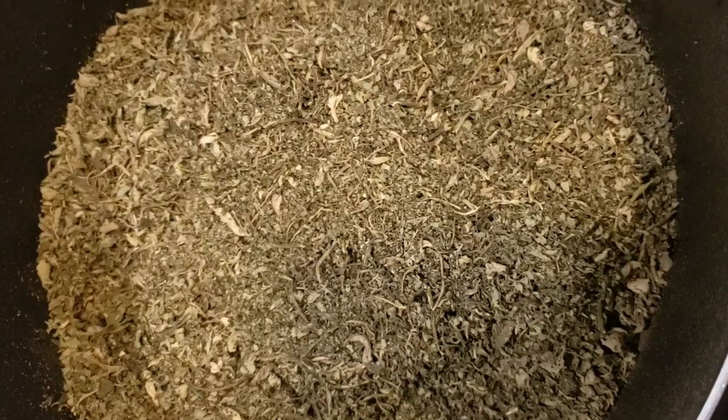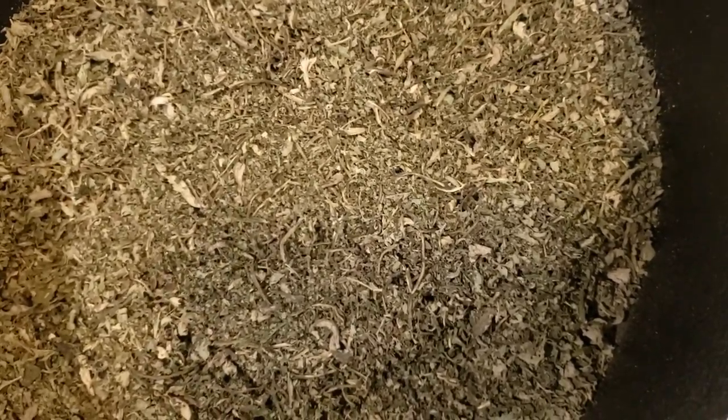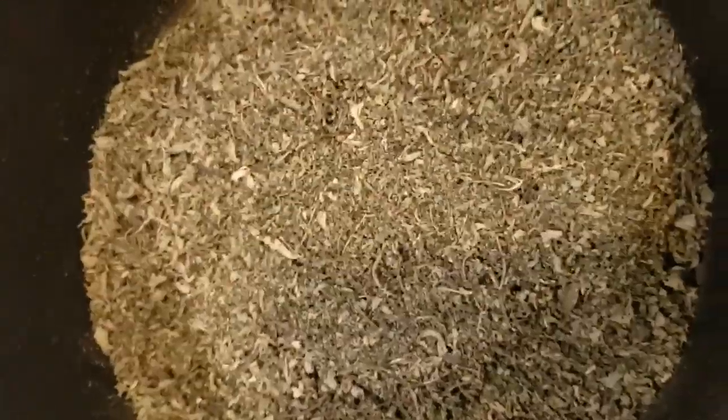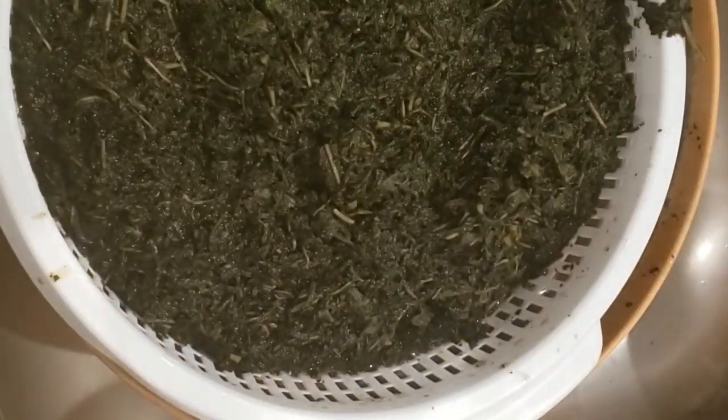We will need bitter leaf, and what I have here is dry bitter leaf. Add the bitter leaf in a pot, add some water and limestone, and boil it. Then take it out and wash.